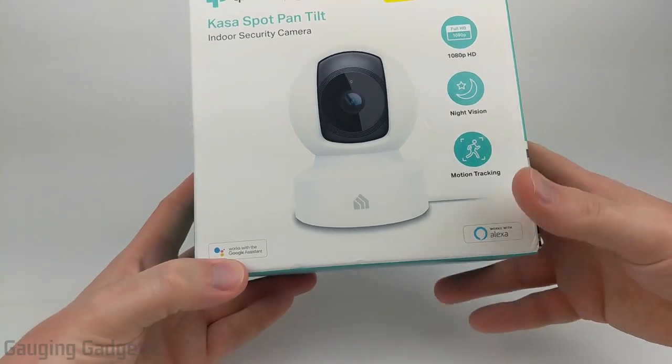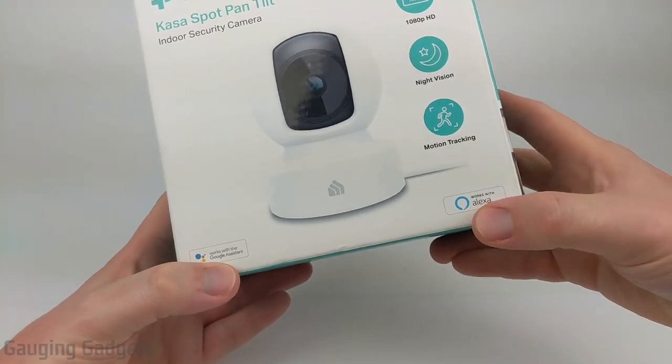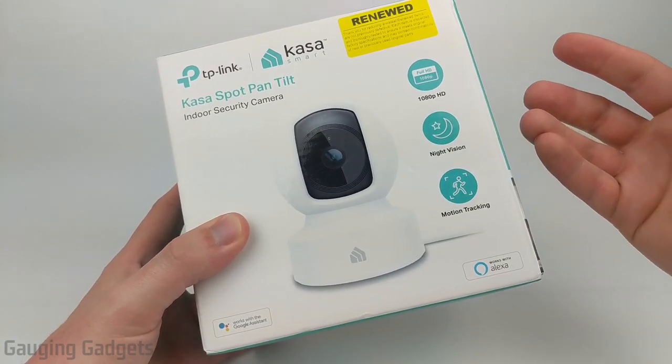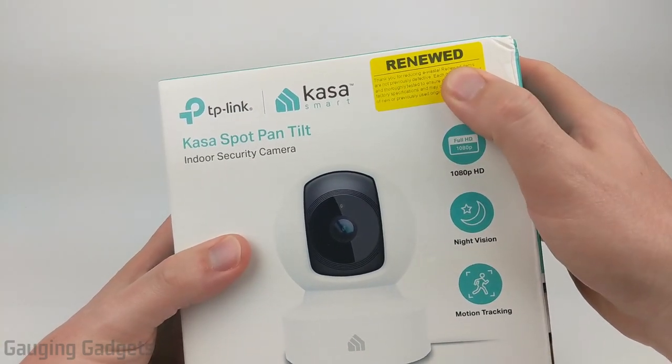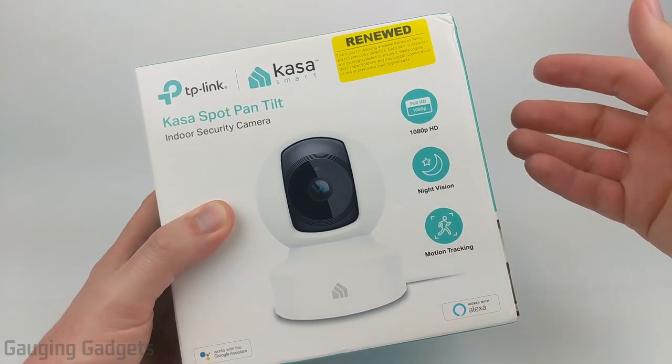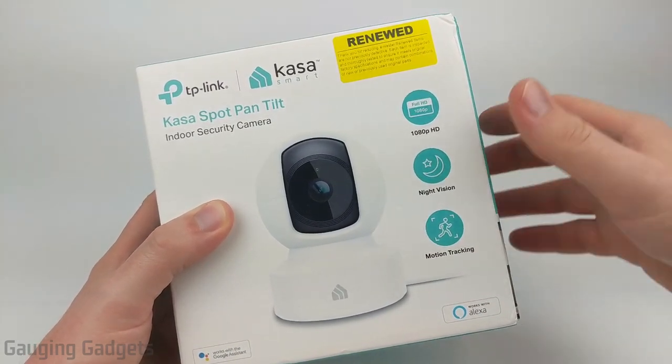In addition, it has integrations with Google Assistant and Amazon Alexa. All that for a price of around $55 on Amazon, and I bought a refurbished version for about $40. Check the links in the description — I'll have both the refurbished and brand new versions down there for you.